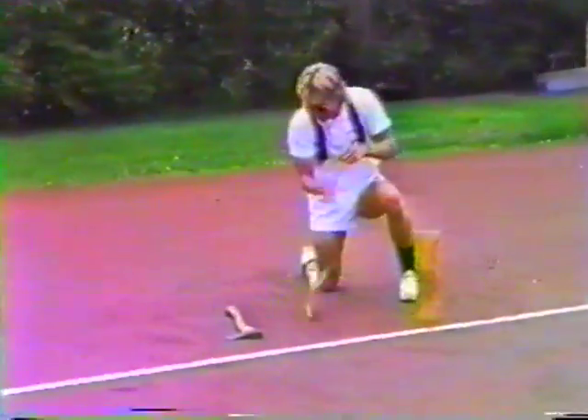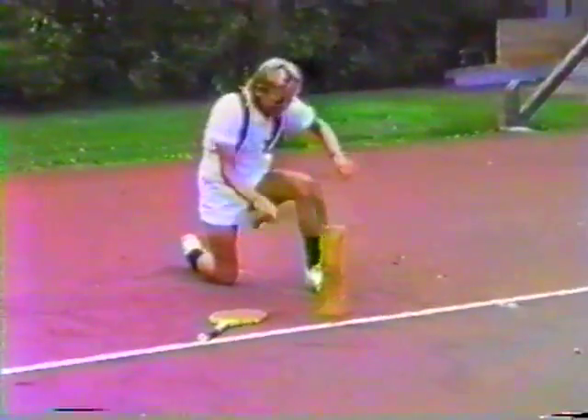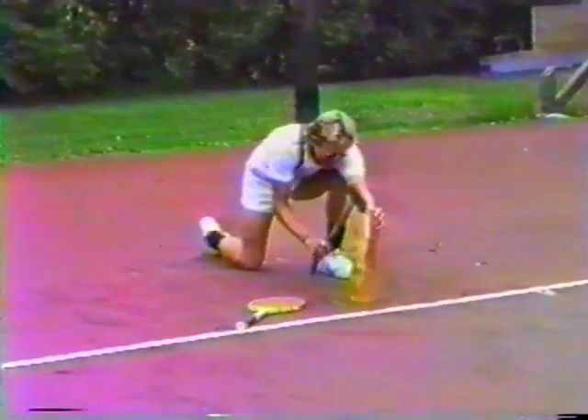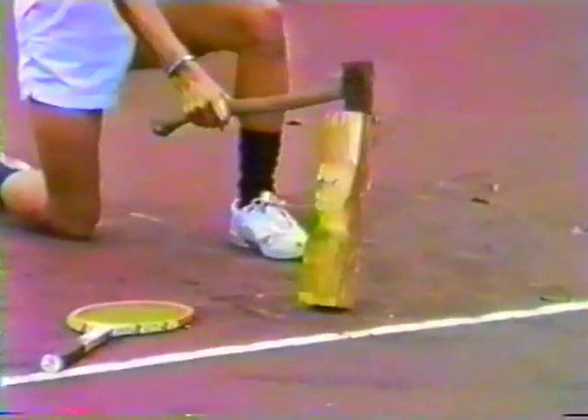Now go back to the axe. Cut it. You got a piece out of it, nice. Very good, kid. You're getting better. You will learn it slowly. Slowly we learn.